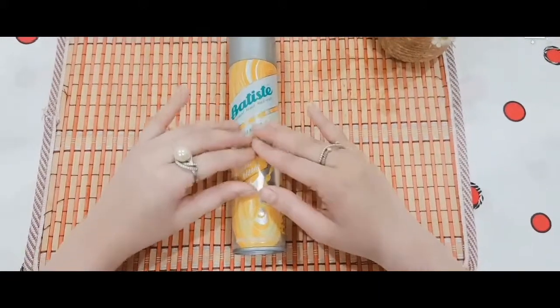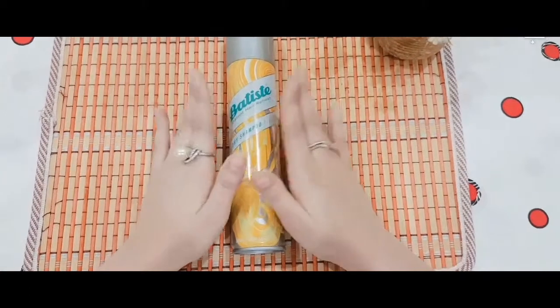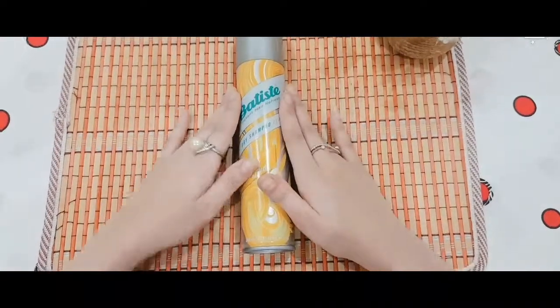So guys, this was my review of Batiste Dry Shampoo. If you liked it, please like and subscribe to my channel and hit the bell icon so you never miss another video. Till then, take care and goodbye!